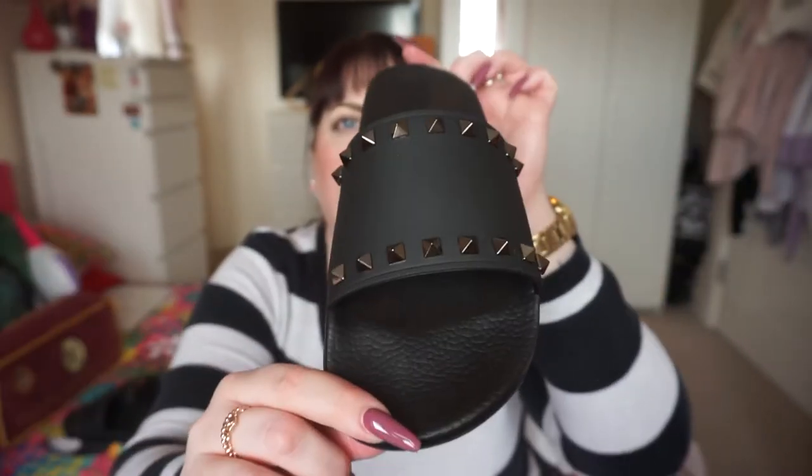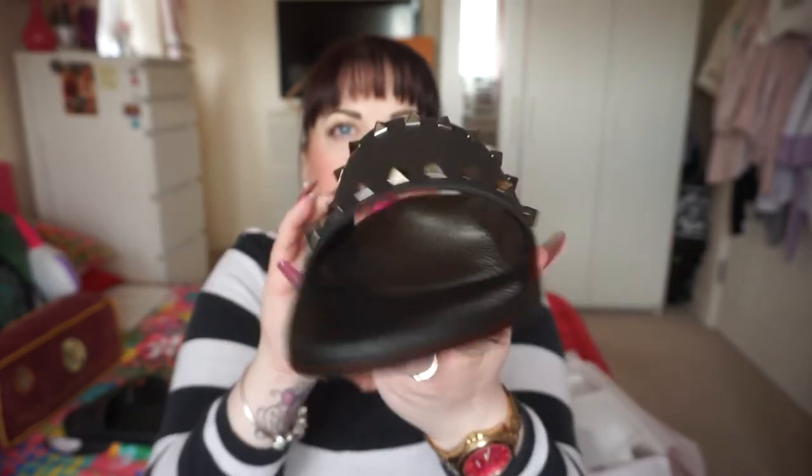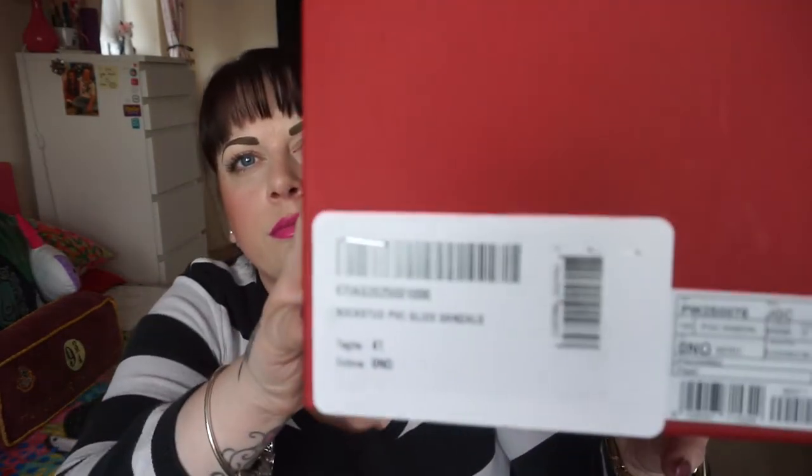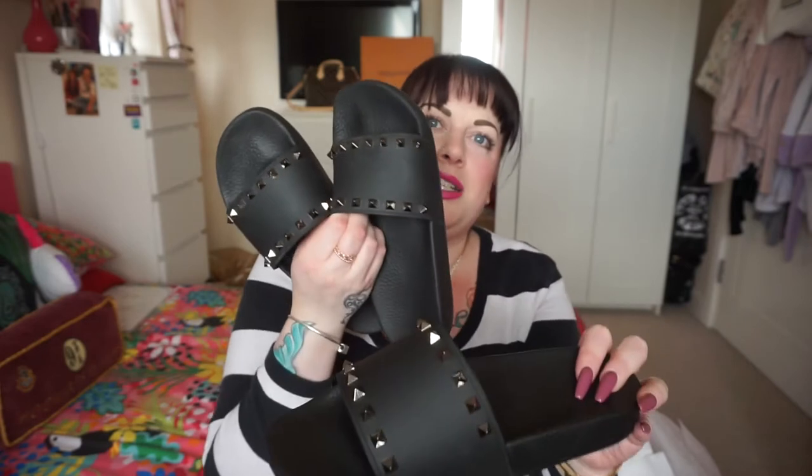I love these sandals so much. I actually bought these in a size 41. I bought them in a size 41 because I actually have them in a size 40 — I've had those for a year and worn them quite a lot. But they rub my feet very slightly at the front, and I think it's just that I'm a big girl with very wide feet. I needed the extra size to give me a little bit more room at the front there.